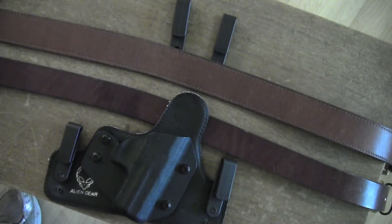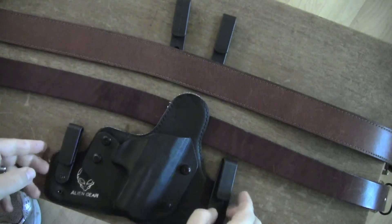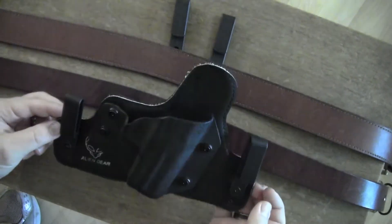Hi there, it's Brian with High Desert Adventure. Thanks for joining me today. Today I'm going to be reviewing belts. I am going to be using my Alien Gear Holster from AlienGearHolsters.com.